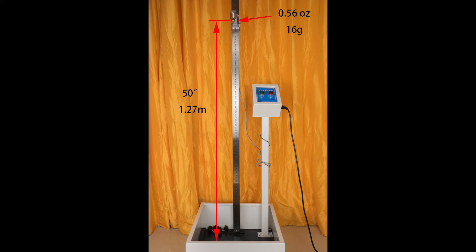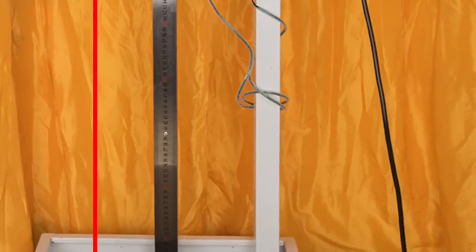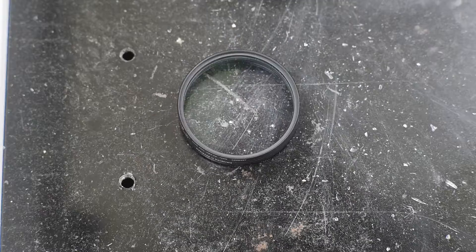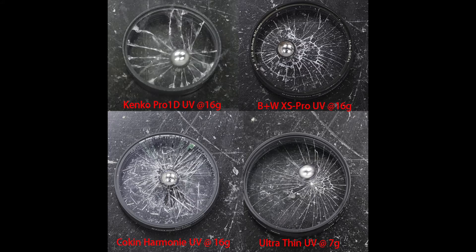To show you how fragile traditional UV filters are, we use an FDA drop ball test for eyeglasses and sunglasses sold in the US. The result is not surprising — all failed the drop ball test.